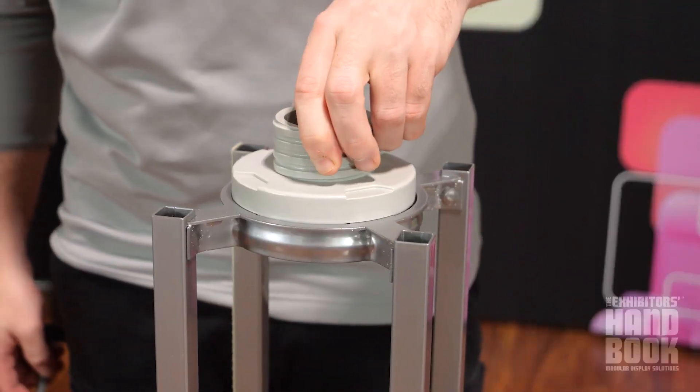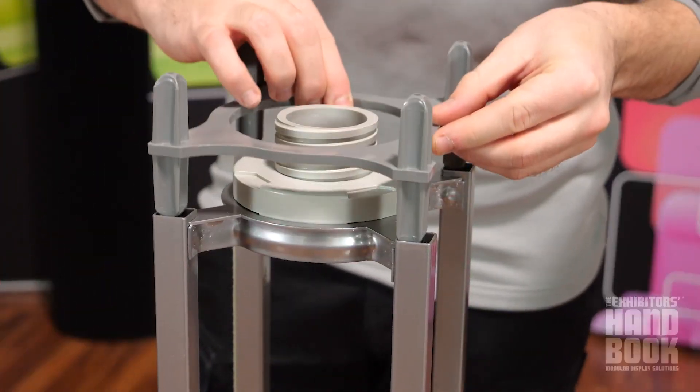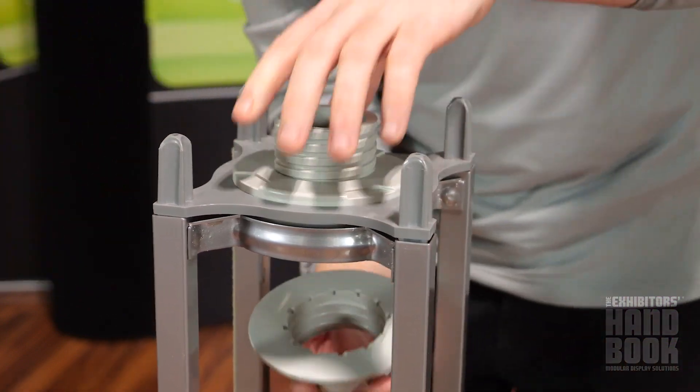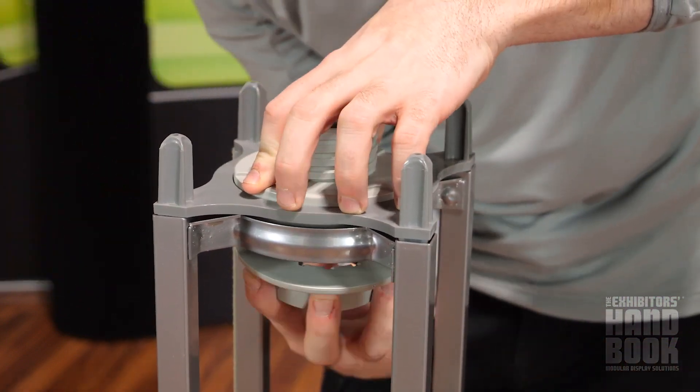To connect the trusses together, put a connector into the end of your truss with the double-sided screw hub. Then add a bracket to the connector and a screw cap and tighten.